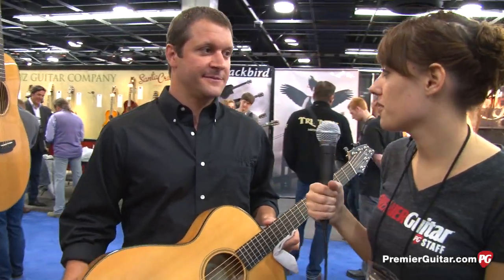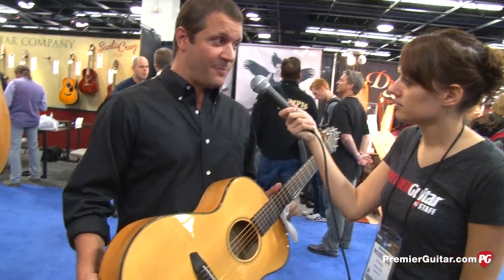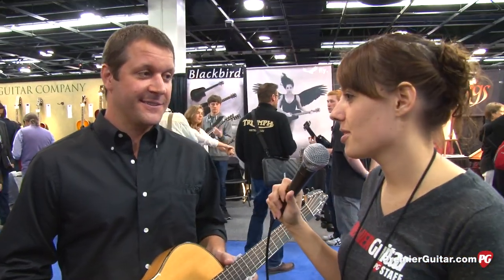Hey, this is Rebecca Dirks for PremierGuitar.com. We're here at Winter NAMM 2013 checking out what's new from Breedlove, and what you're holding here is part of the new Oregon series, right? I've heard about it — I read the news on PremierGuitar.com.